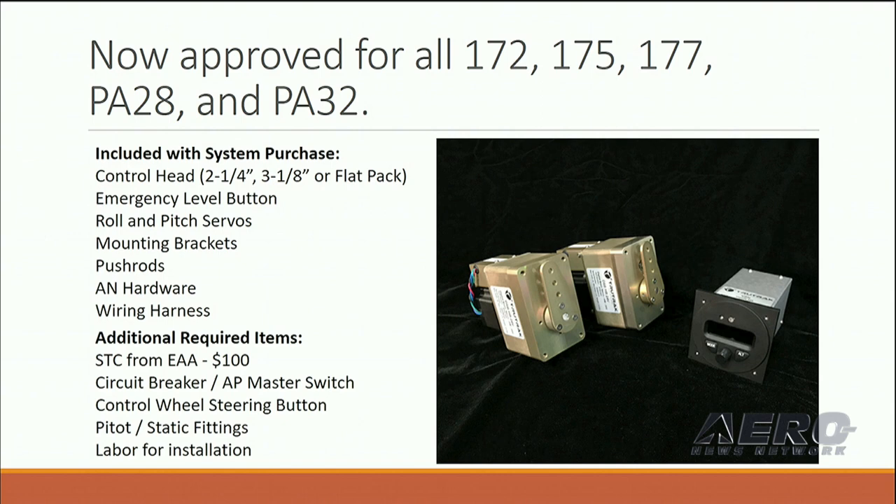With your system purchase comes basically everything you need to install the autopilot. The only thing we don't include is the STC that you've got to get from EAA, and that's $100. Circuit breakers, switches, pitot-static fittings — all that sort of good stuff is included.